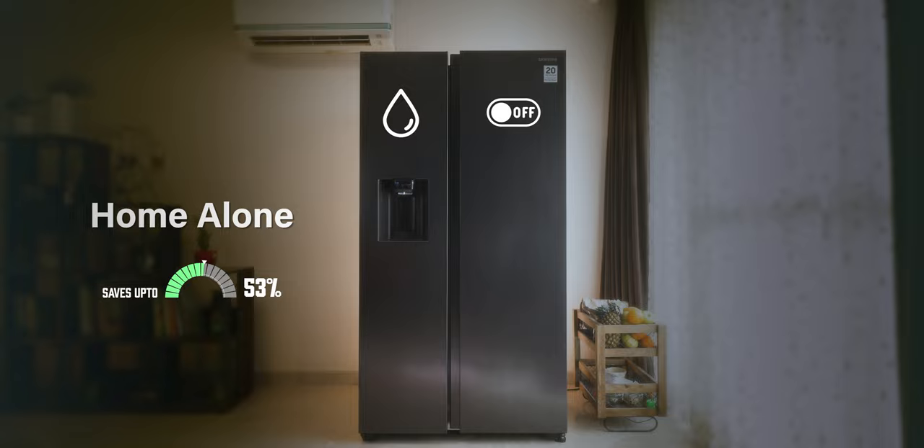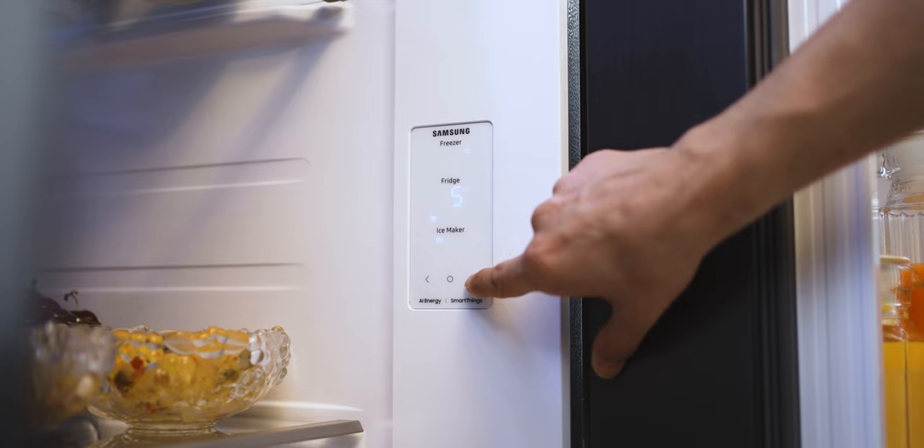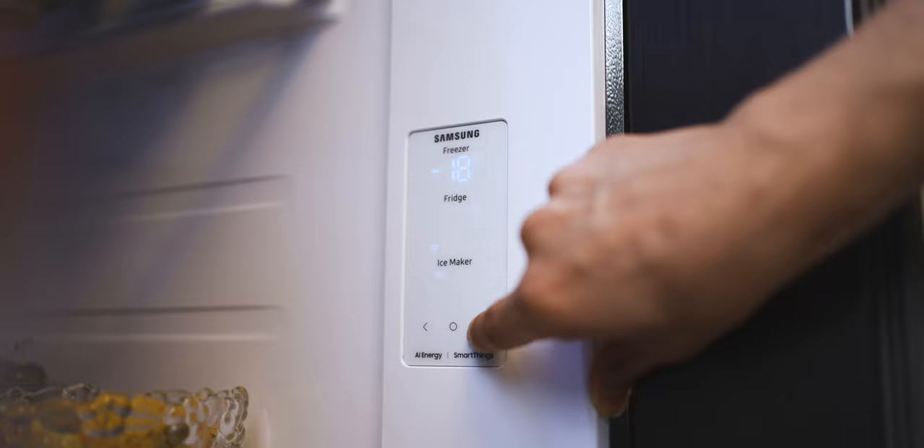Because you can configure the two sides independently, you only use what you require — and that means you save a ton of electricity, up to 53 percent. So despite being a big refrigerator, it's surprisingly energy efficient. The controls are right here, very easily accessible — you can simply increase or decrease the temperature of both zones and change the configuration.